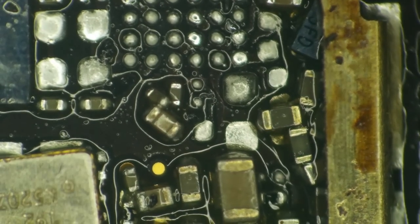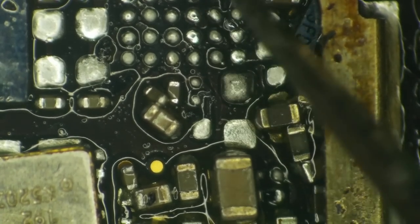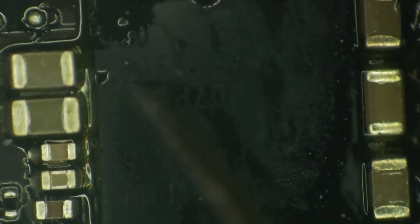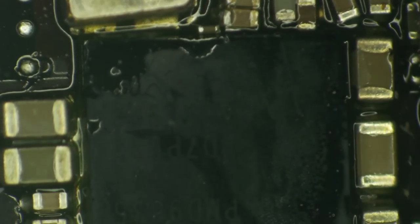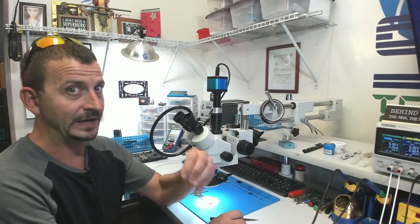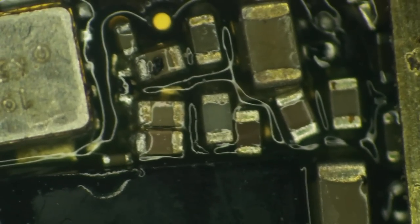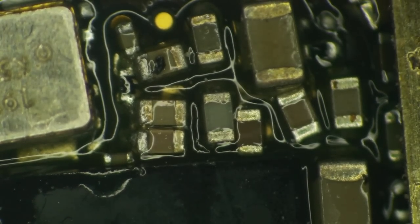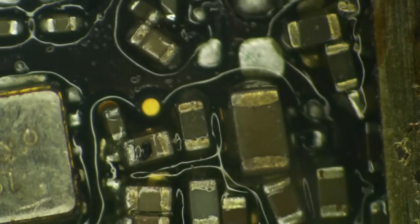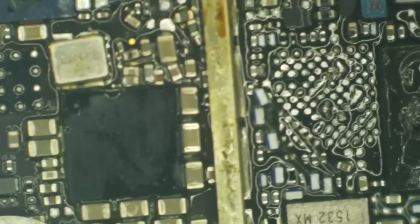Not only do we have some severe issues here around the TriStar area, it looks like we have completely flattened this baseband power management IC. It's sort of just like we've had a traffic jam here where everything's been heated up super hot and just shoved all over the place. So just exactly how widespread is this?